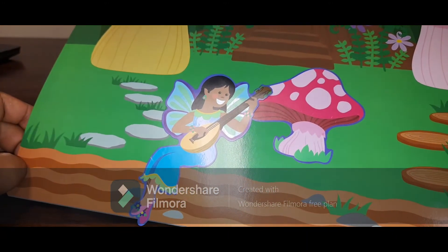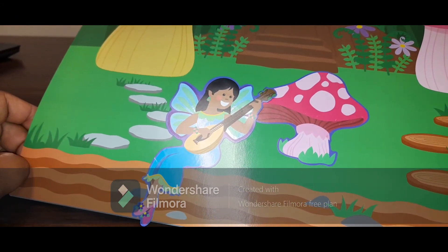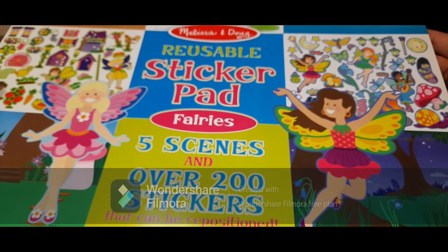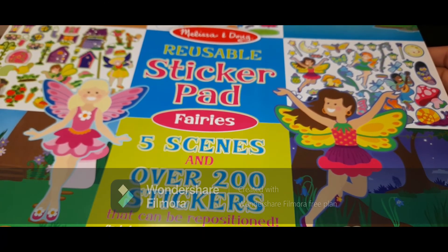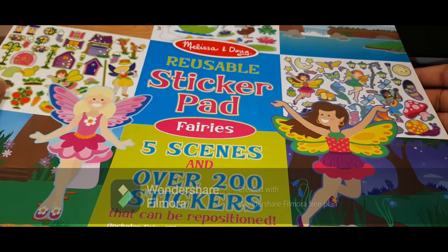For me, I think if you have got little kids, rather than buying things every day this is a one-time investment and it's really good. I will surely recommend this Melissa and Doug sticker pad and hope you guys have fun. I will try to show you how my son uses it — till then, bye!